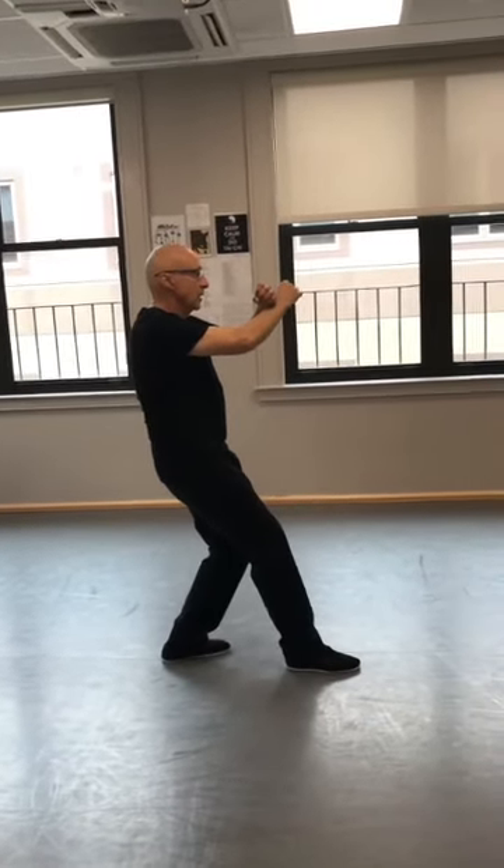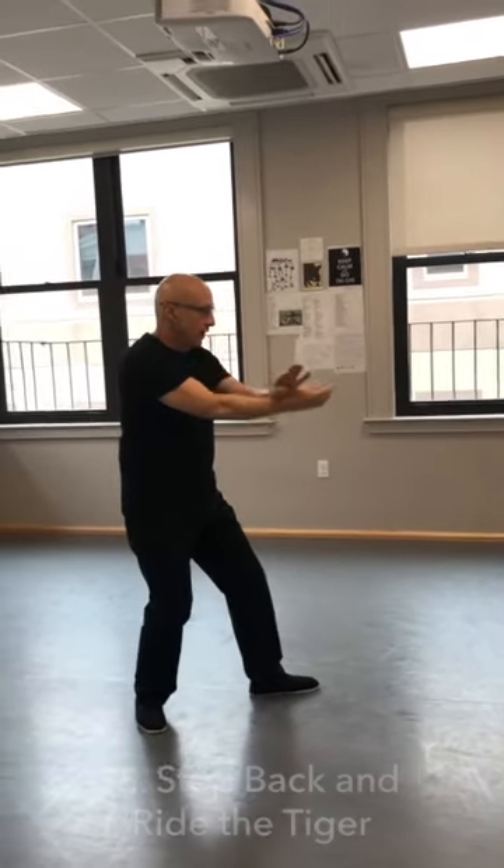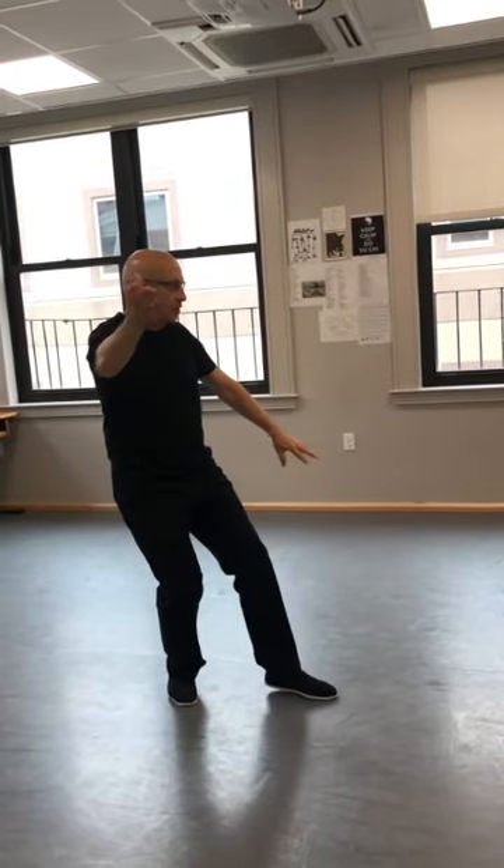This is a double block — empty in the front. And I'm going to step back. Shift back and press down — this is a block low. And I'm going to open up and chop to the neck. This is ride the tiger.